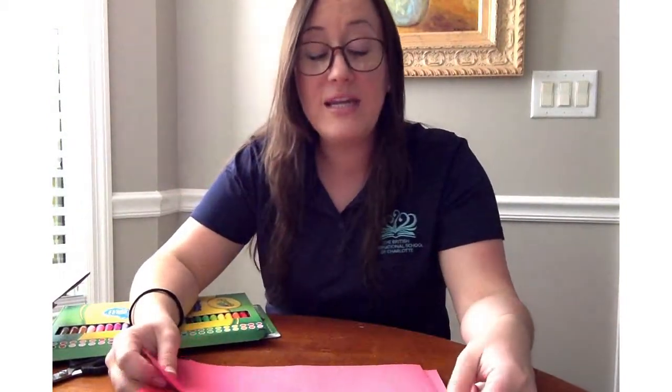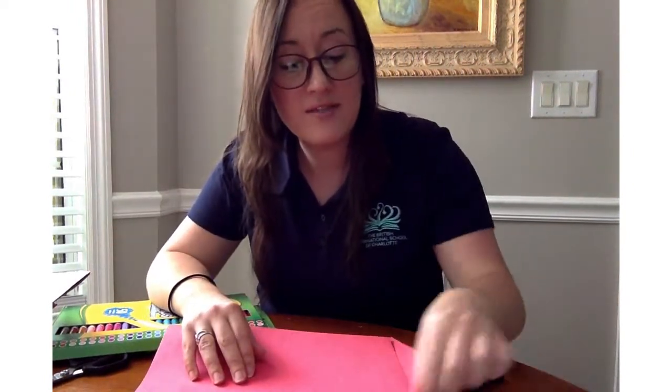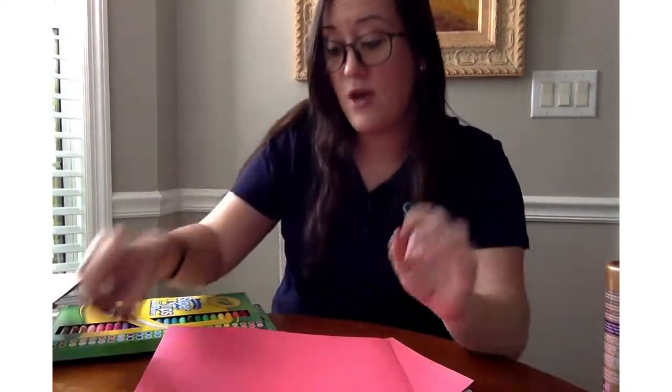Hi friends! Today we're going to make a very special ladybug craft. So what you'll need is two pieces of red construction paper, a black marker or black paint, a black pipe cleaner, some googly eyes, some twine or string — whichever you have — glue, and scissors.